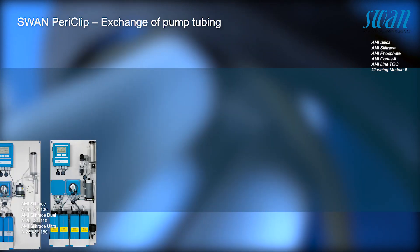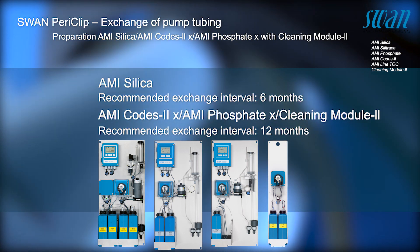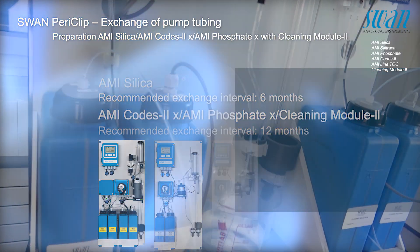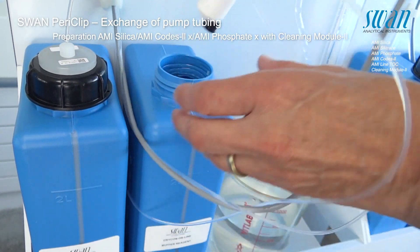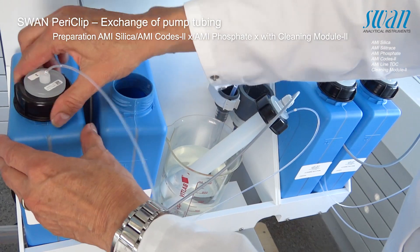The following tubes and tube sets are available. Place the suction lances in a bucket with demineralized water.